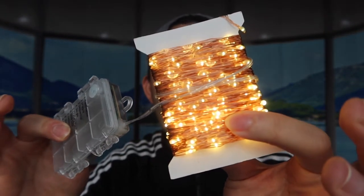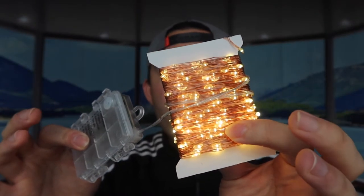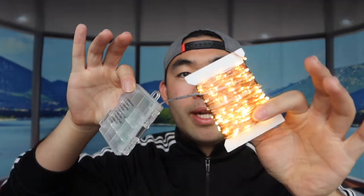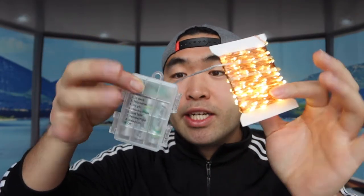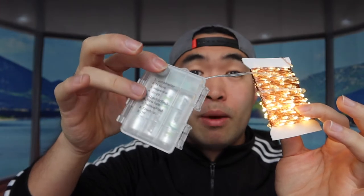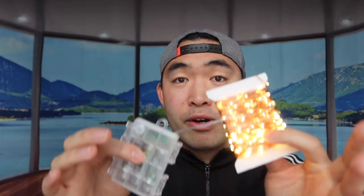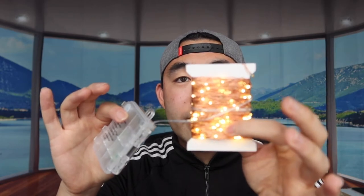If you look at the light quality, it's actually super bright, which is really cool. You can decorate with this — put it on your Christmas tree or just hang it around your house. Note that this part is not waterproof, so keep that in mind if you want to use it outdoors. It's super easy to use, just needs three double-A batteries, and eventually you'll need to replace the battery in the remote itself.